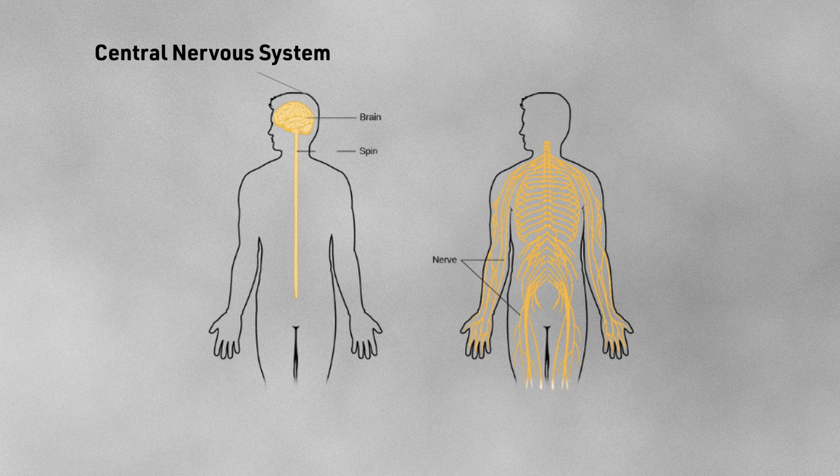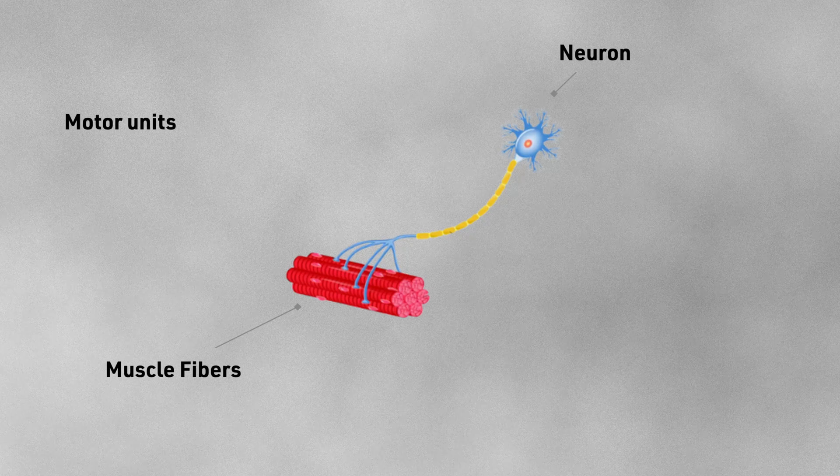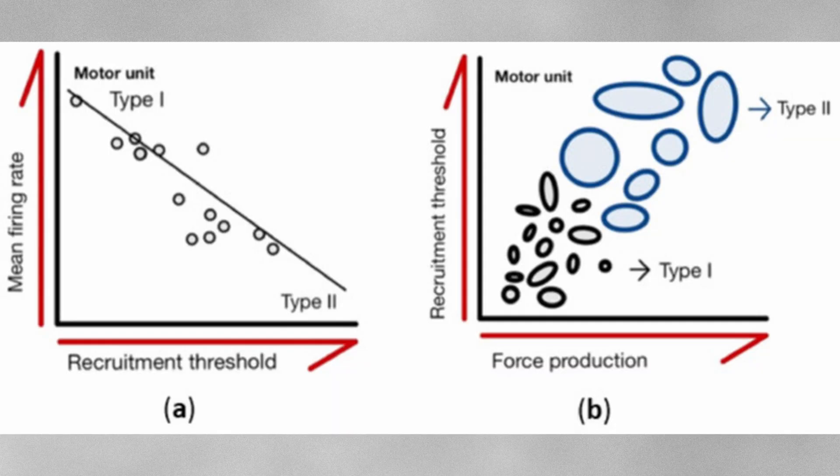In the nervous system, we have a central nervous system or CNS, which comprises the brain and spinal cord, and a peripheral nervous system which branches out from the CNS. Within these structures, we have our nerve cells or neurons, which connect to bundles of muscle fibres. These structures combined are called motor units. In our bodies, we have various different sizes of motor units that range from small to large.